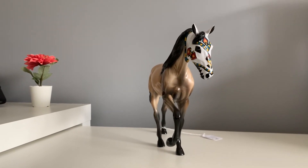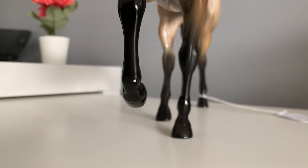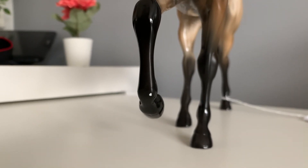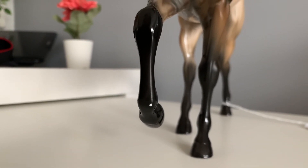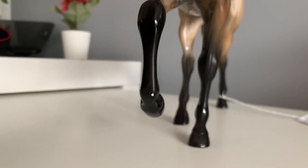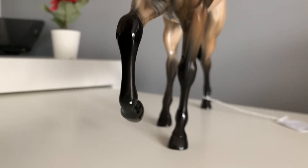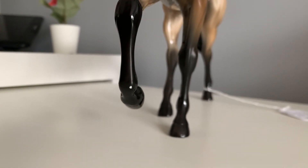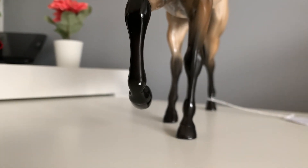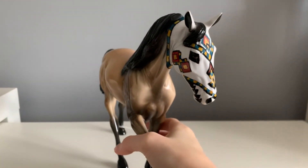Look how lovely he looks. Sadly he did come with a rub on his leg. I have no idea how he acquired this, because it's not in his original photos, and the box he came in was not damaged. He was really well wrapped in packing peanuts and bubble wrap, so I genuinely do not know how he got it. Hopefully it should be fine to touch up, but I'm just currently too scared to do it in case I mess up his leg.